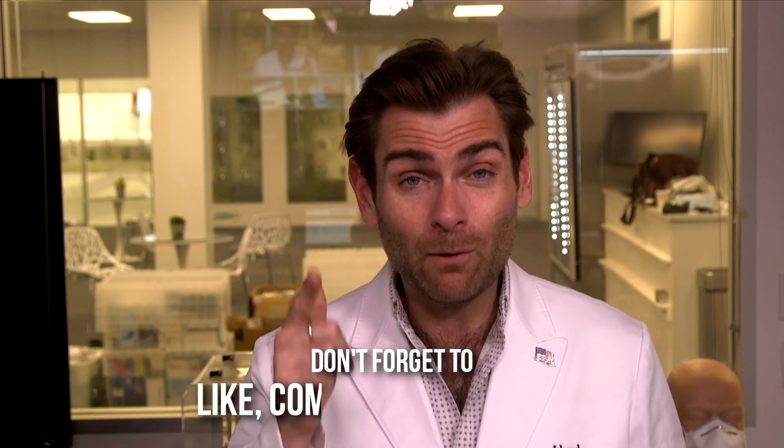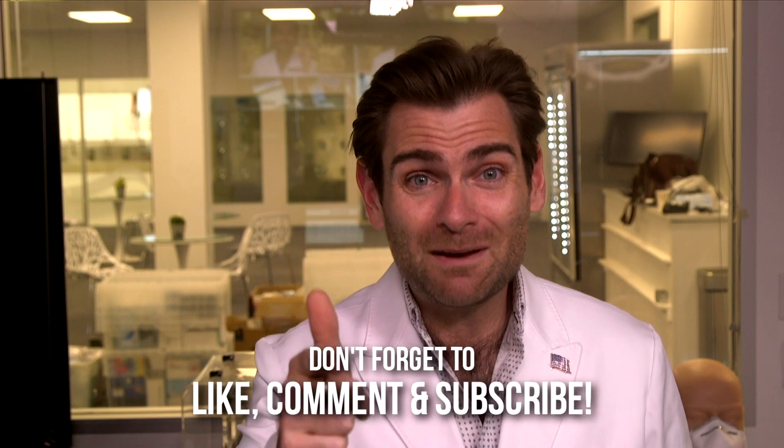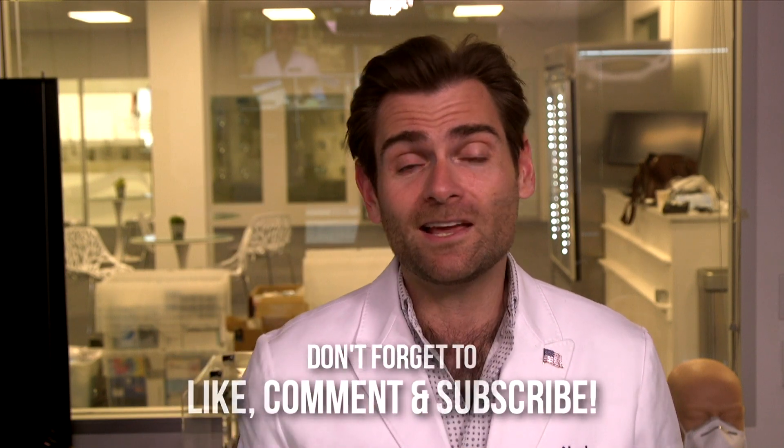Thank you guys so much for watching. I hope you appreciated this test. I had fun — I'm always having fun. I have a good time wherever I go, especially when I'm testing masks. I'm testing masks every day. I will see you tomorrow, same time, same station — tomorrow, 10 a.m., every day until the end of 2021. Every day, and maybe after. We don't know. If we can keep finding masks, we will keep testing them. We'll see you there.